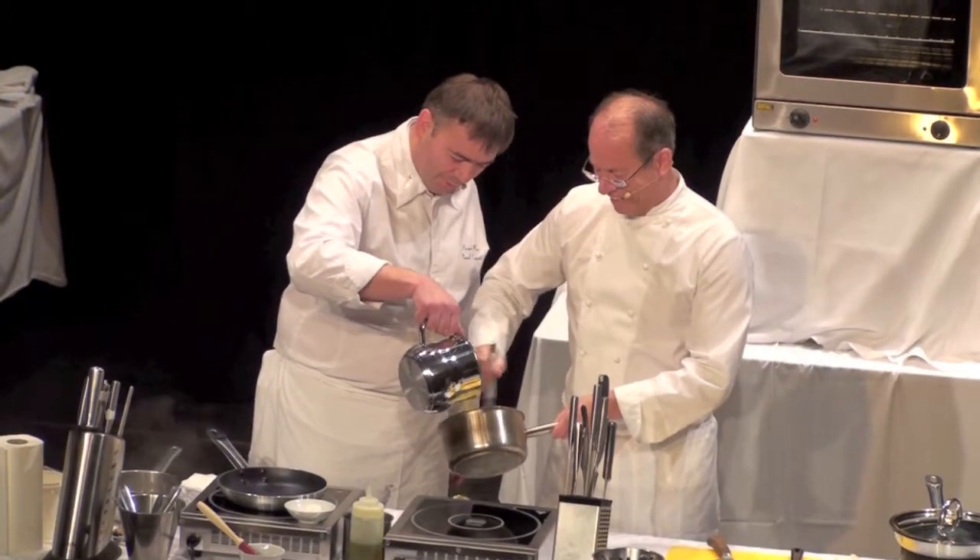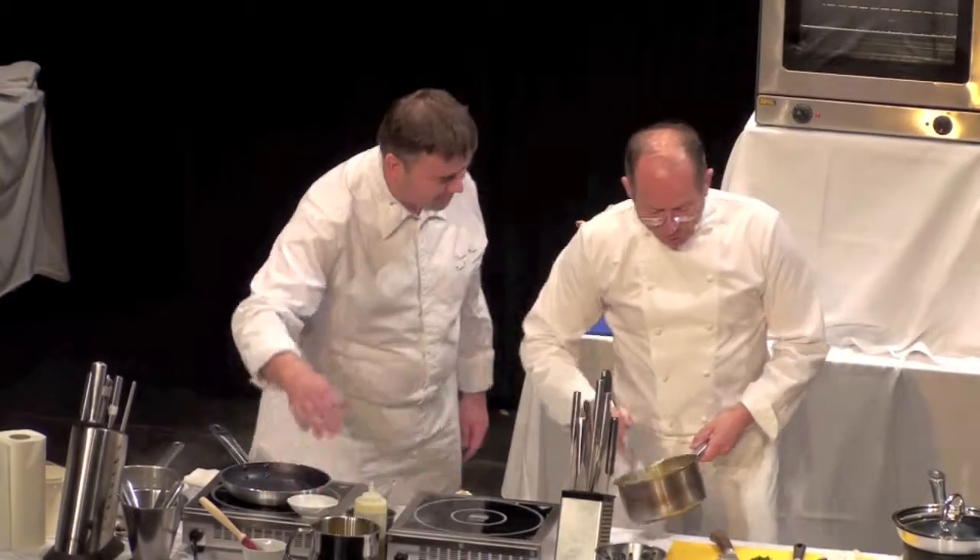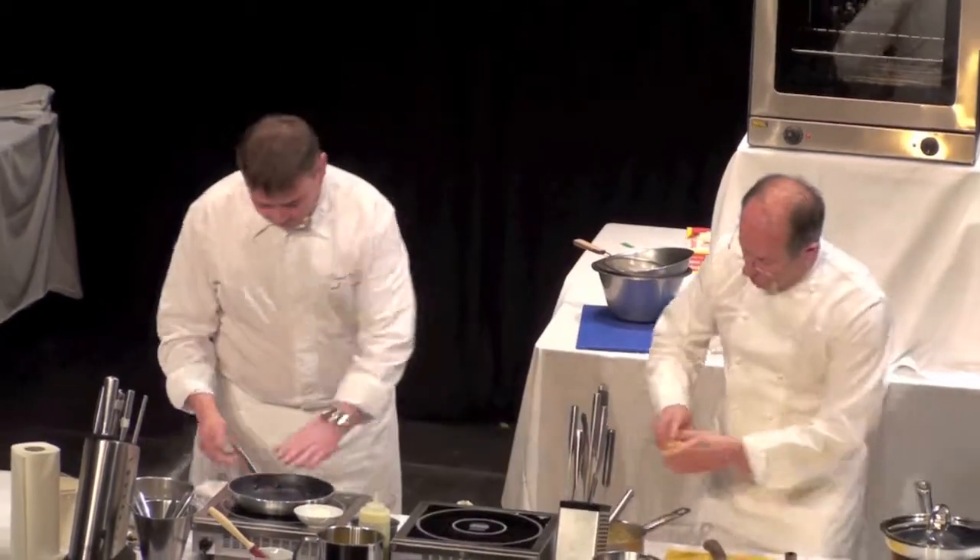I'm born with butter and cream. I'm going to use now a little bit of lemon juice.